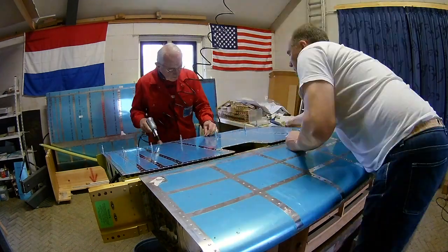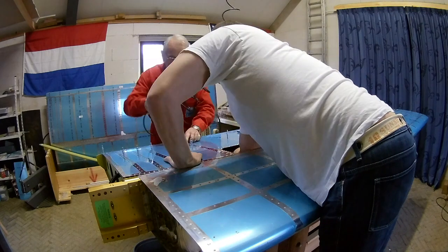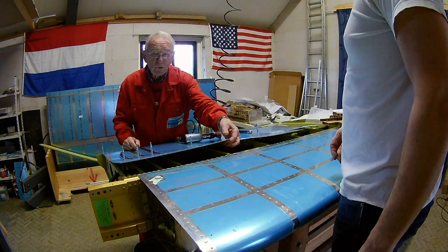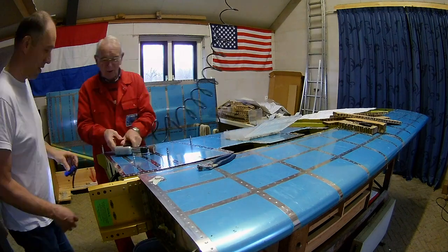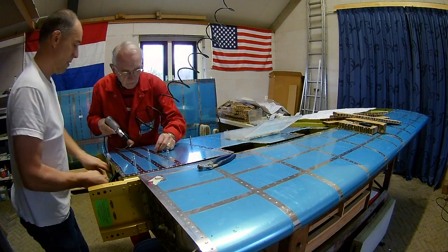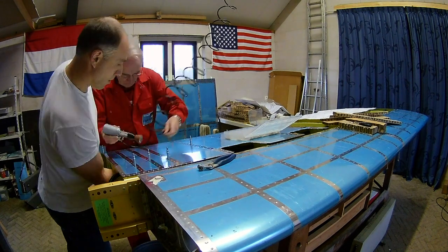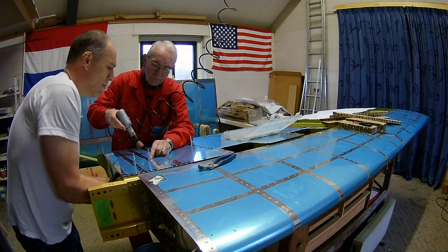You have to reach in with the bucking bar, but apparently practice makes perfect, because it's getting better by the minute. We started on the front inboard part again, because once you are closer to the main spar, the holes in the ribs get bigger, so there's more room for working.